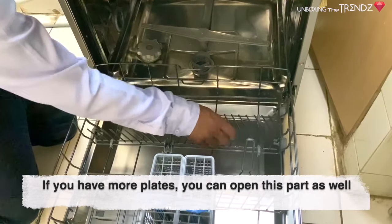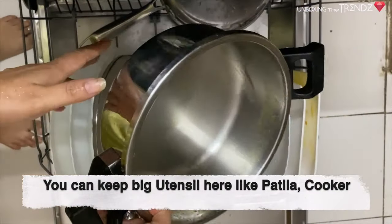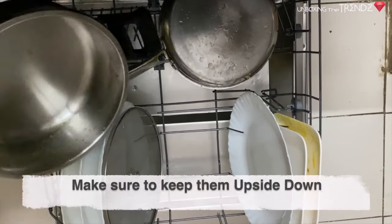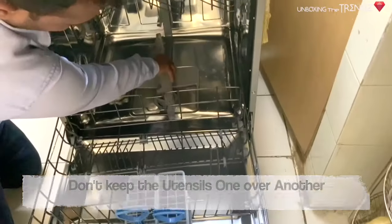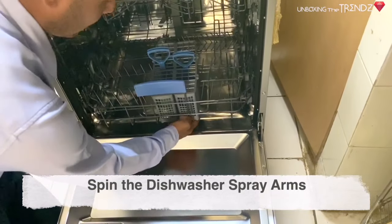If the water level is less, just top it up. Now, all the bowls and whatever you want to place should go in the lower rack. You need to place items facing downward on the rack — handles and larger pieces should not block the spray.